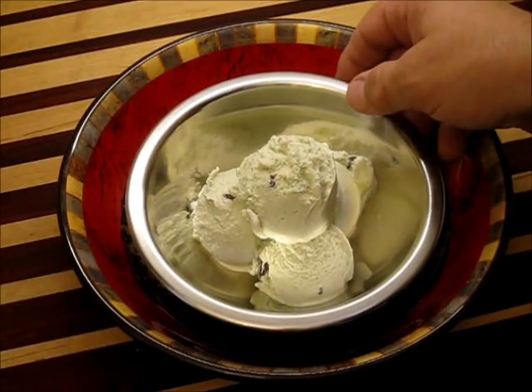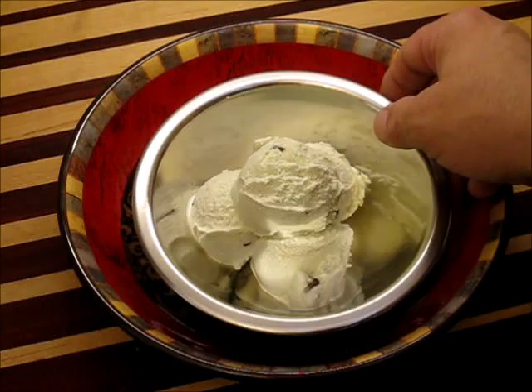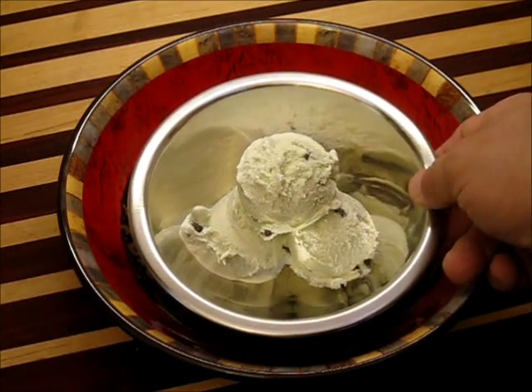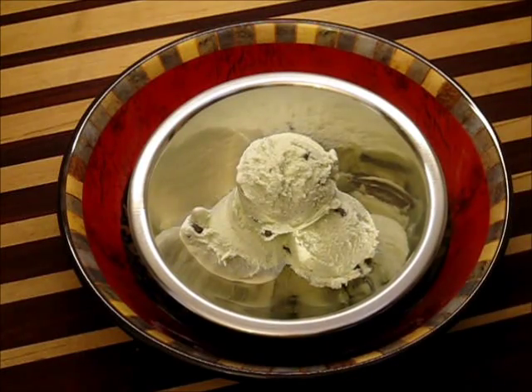Oh man, this is beautiful, isn't it? This is mint chocolate chip ice cream. I'll tell you what, this is not too difficult to make, and it is exceptionally tasty. You should give this a try.